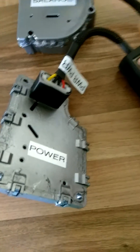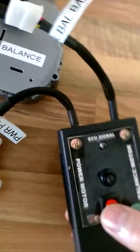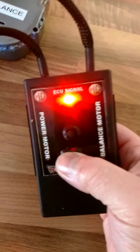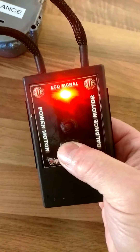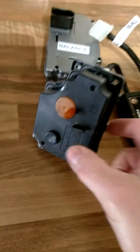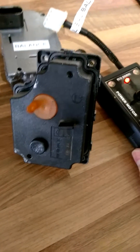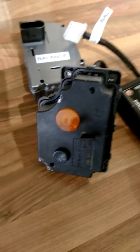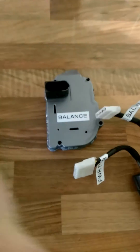Power motor is selected — press the button to action. Motor runs forward, release. Forward, release. If I turn the motor unit over you can see exactly what it does. Quite simple really. Action, release. Action, release. So that's the power motor covered. Unplug the unit.